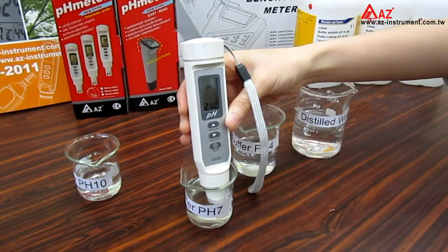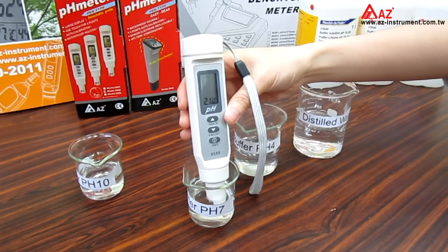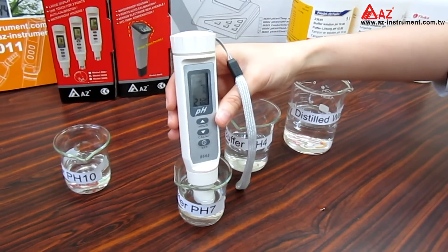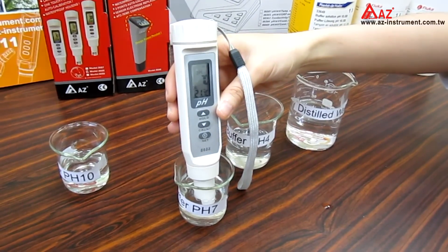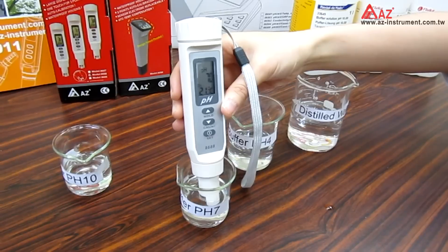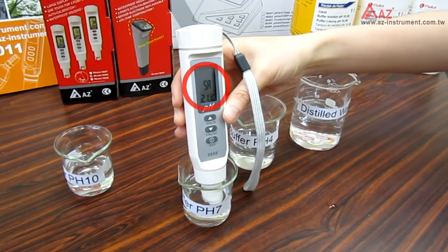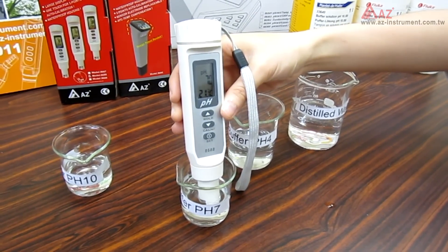You will see the CAL icon and pH reading blink on the LCD. The meter recognizes the buffer in the middle range. Adjust the pH value to match the standard buffer — I'll tune it to 7. Wait for 30 seconds until the reading gets stable.